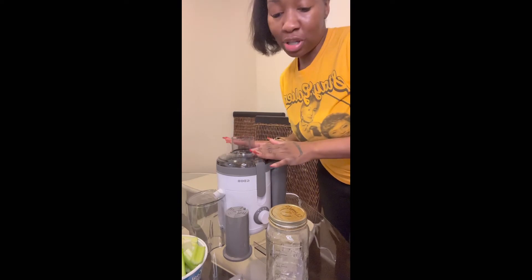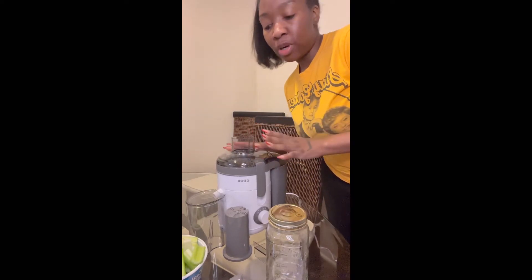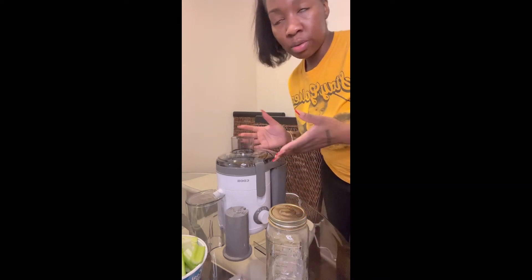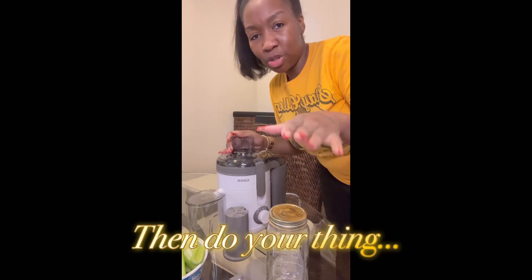The instruction manual also says that the pulp that comes out — people can use it for other recipes, like to make casseroles and thicken soups and stuff like that. So if that's your thing, there you go.